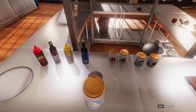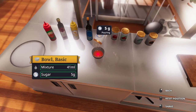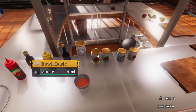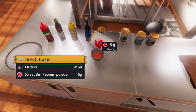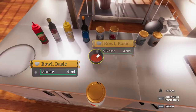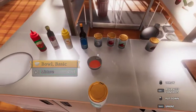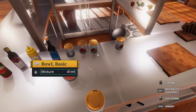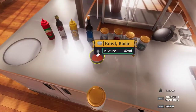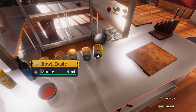We want to add the spices to this, which is 5 grams of sugar, chili flakes, and sweet bell pepper. And then we want to add 3 grams of black pepper and salt. A little bit over or a little bit under does not hurt the recipe.